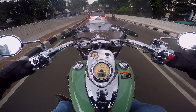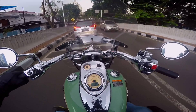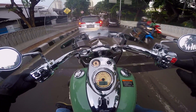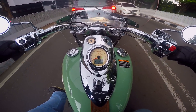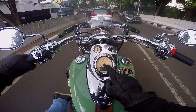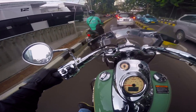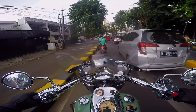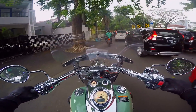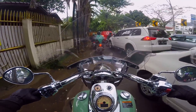Ini mumpung macet, sekalian gue kasih lihat. Dia keyless. Di sini ada indikator bensin, terus ini speedometer, ada jamnya. Kilometer udah 600, jadi ini motor baru. Dua kali lah gue pake, terus dipake bokap gue muter-muter Jakarta sekali.